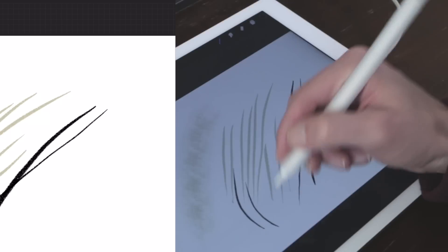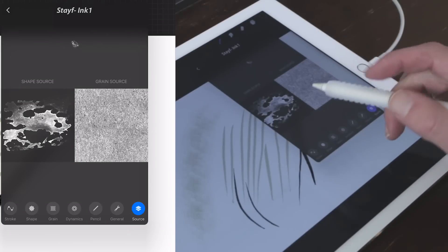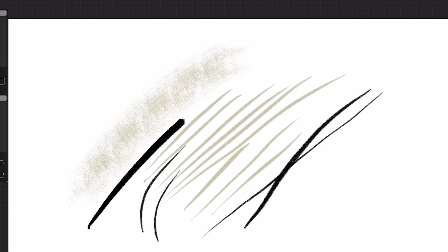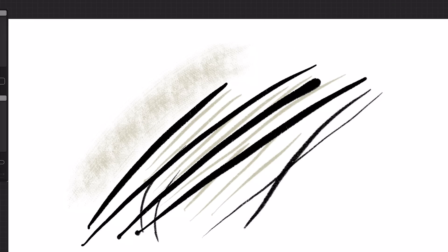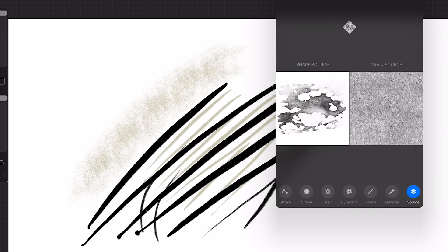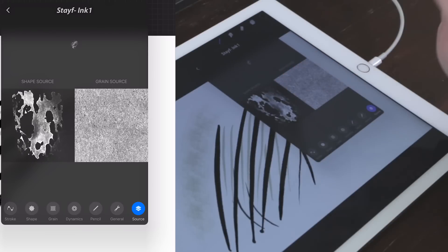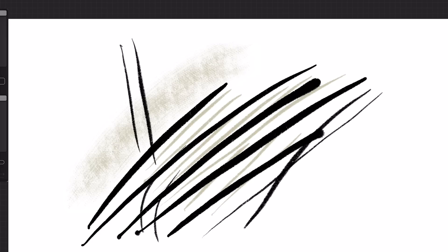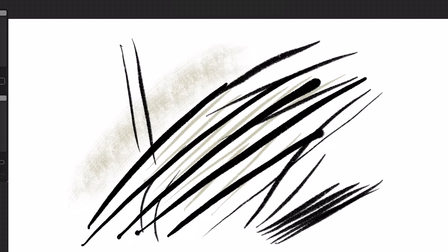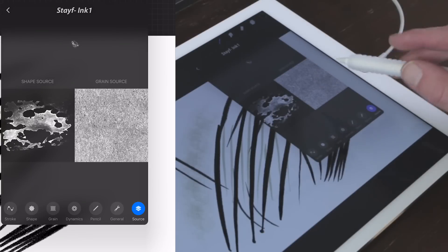I duplicated my Stave Ink brush because I liked the tapering — it reacts pretty much like an ink brush. When you tap with two fingers on the shape source it reverses it, showing the entire shape, but sometimes you don't want that because I need the structure of the brush. So I tap with two fingers again to switch back. You can also adjust the rotation in 45-degree increments, which makes it an angled brush.